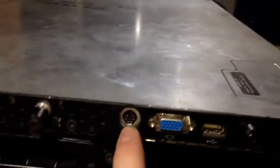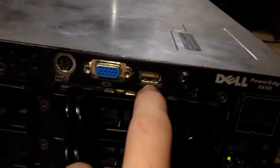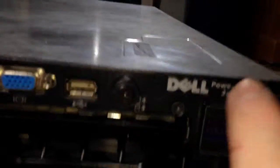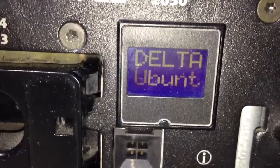At the front of these servers we've got a keyboard/mouse PS2 port, a VGA port, a USB port, and a little front status display that can scroll whatever you want. I've just got my delta on the top line — it's the code name for this server and what it's running — and it's PowerEdge 2650.